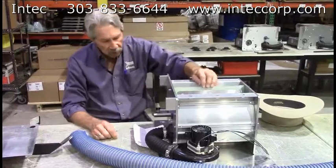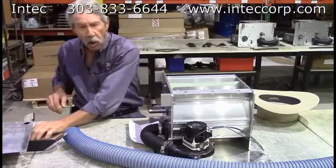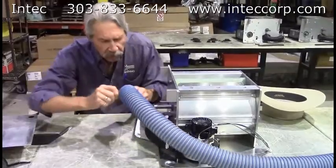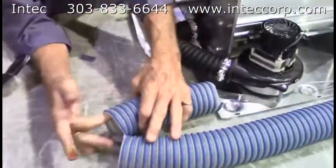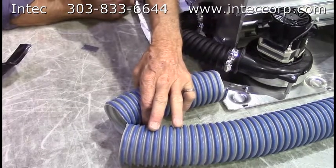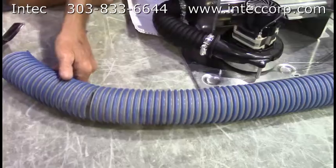The second thing I would look at is the condition of your hose. Old hose has a problem: the ribs on the inside get somewhat dull. You want a nice sharp ridge on the inside of that hose, because that's one of the things that helps beat the material on the way out.